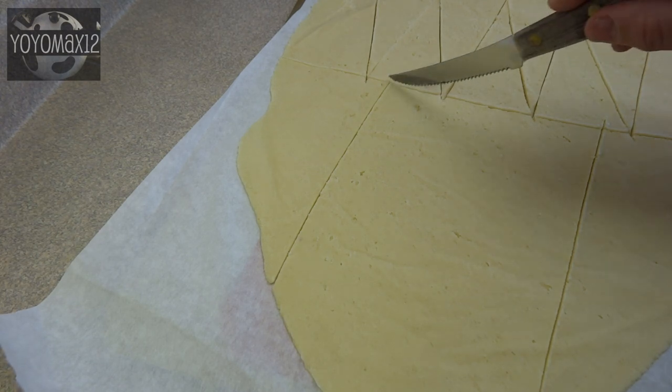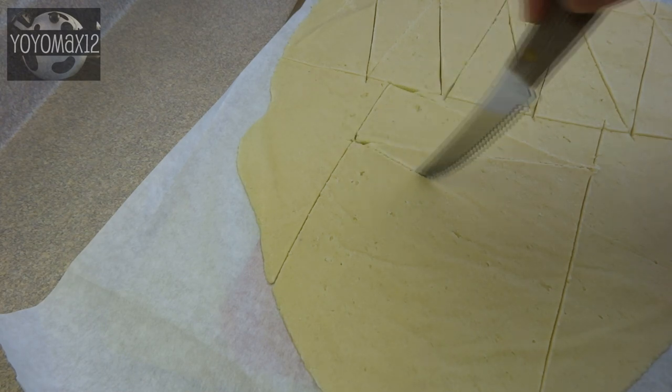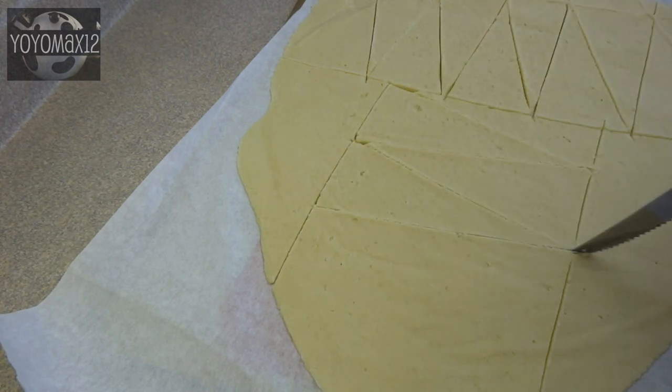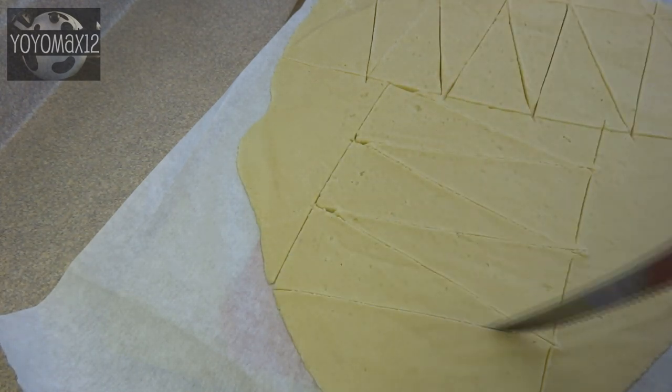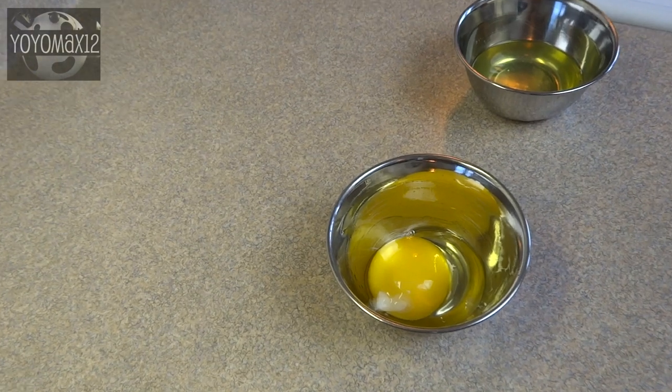Now for the triangle Santas you need triangles. I'm using a knife — you can use a ruler to make them nice and straight but I'm just kind of eyeballing it. Same advice here: take it just the way it is and put it in the freezer for about 15 minutes and it'll be a lot easier to get those triangles out intact.